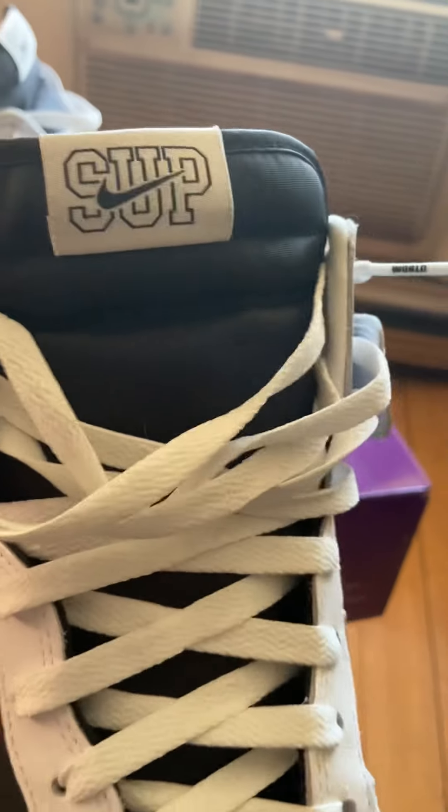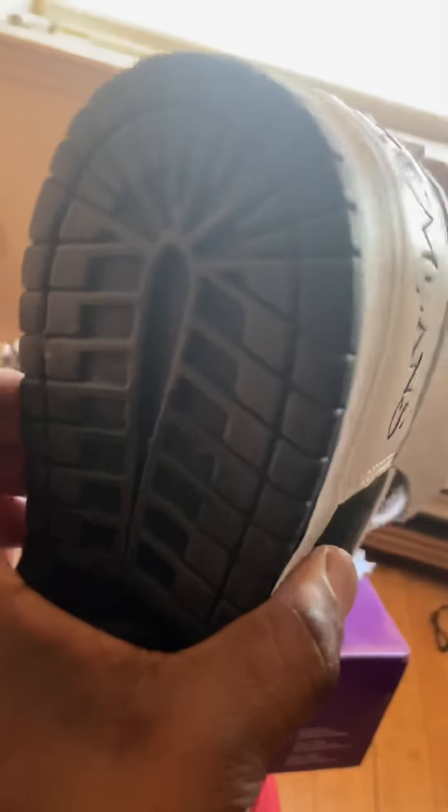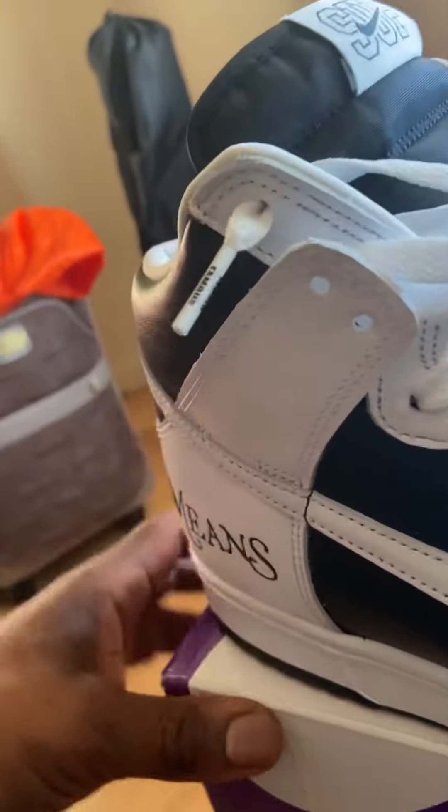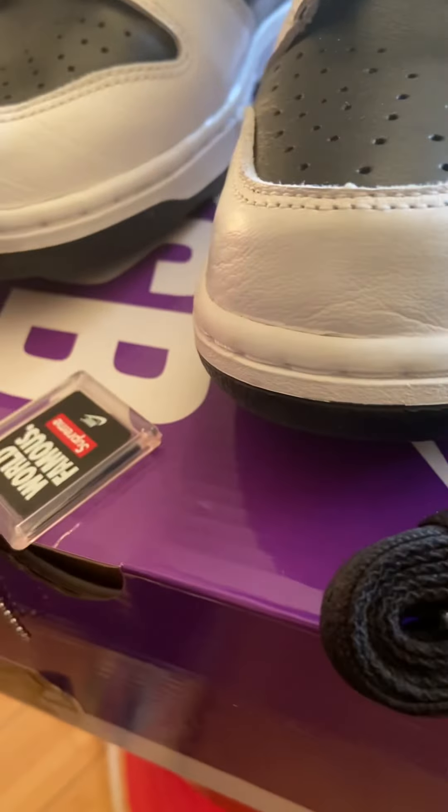Supreme on the tongue tab. I already got a couple miles on these things already — so good though. That's what sneakers are made for, they need to be worn. The black laces both got 'World Famous' on the tips.